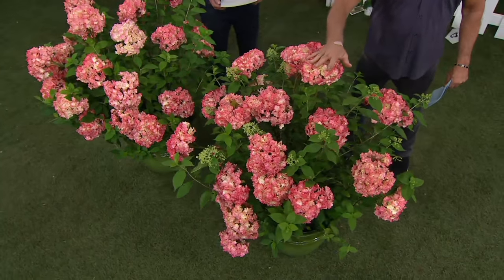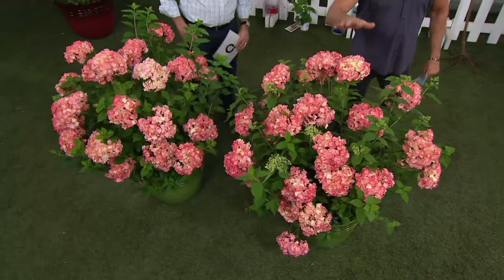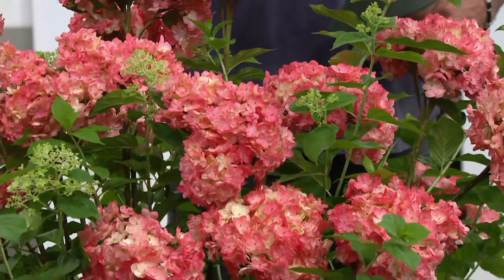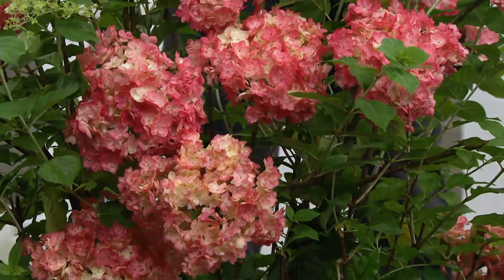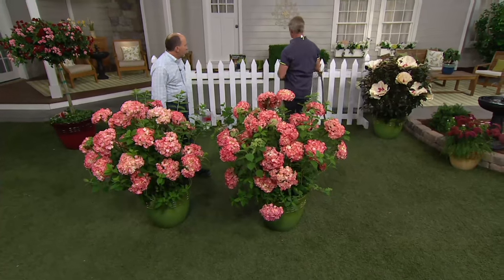These are just exquisite. When the original Invincible Spirit first came out it was a little bit leggy, but this is Invincible Spirit 2, which means it is very compact and ever-blooming. You're getting two plants in this collection.